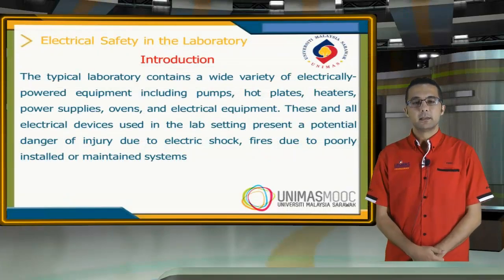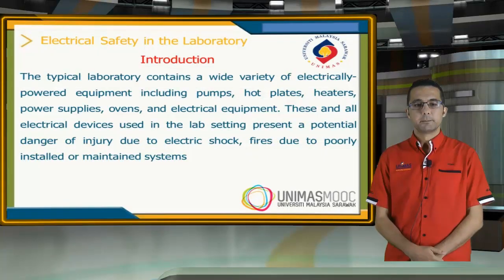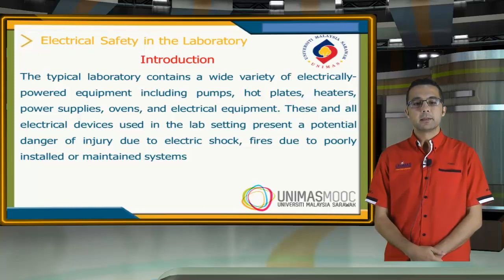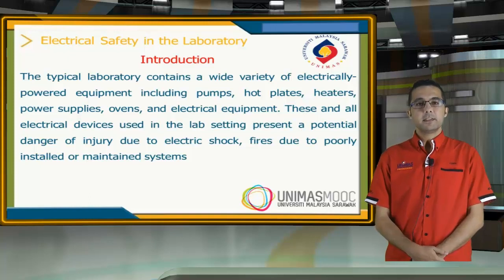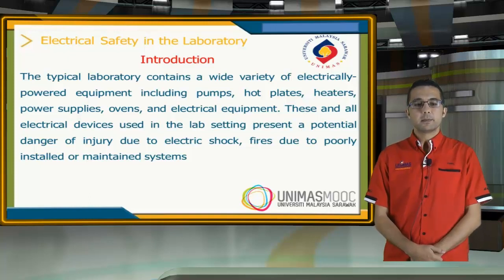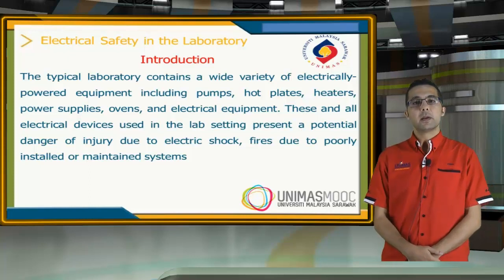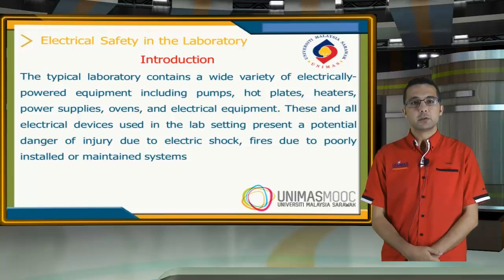In this unit, I will represent the electrical safety in the laboratory. The typical laboratory contains a wide variety of electrical power equipment, including pumps, hot plates, heaters, electrical devices, and other equipment. These devices and other equipment present potentially dangerous hazards for injury due to electrical shock and fires.